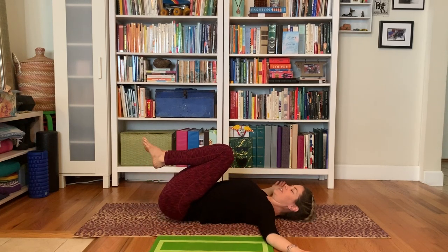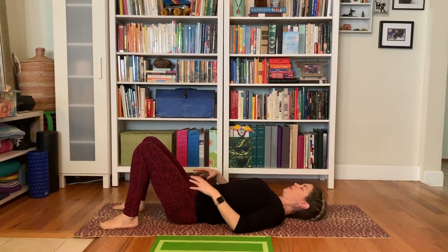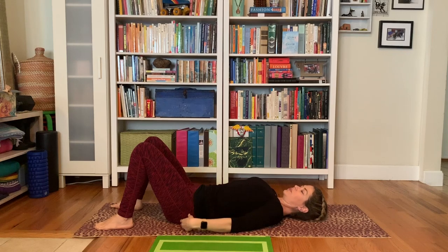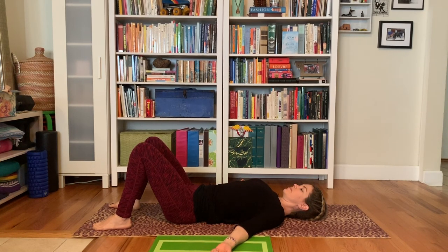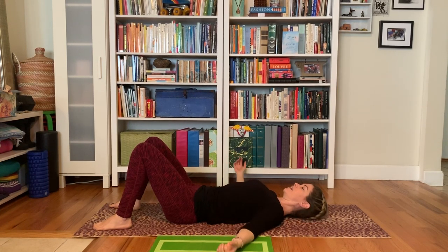Bring it back to the center and let those arms relax. Let the feet relax again. Notice — did your hip flexors really grip up? Let them actively soften and release. Imagine them dropping towards the floor, the belly softening, releasing with every exhale. Oftentimes we think we need to stretch everything and work everything harder, but a lot of times it's overworked and we just need to let it soften and relax.